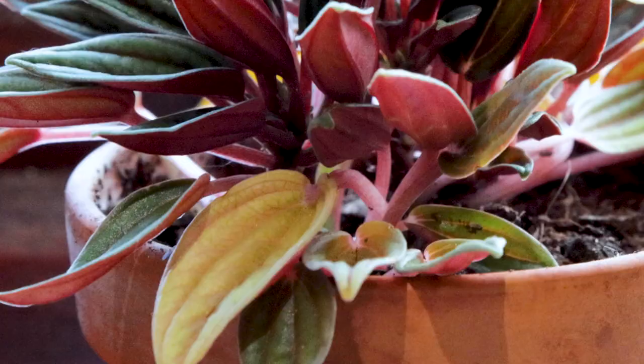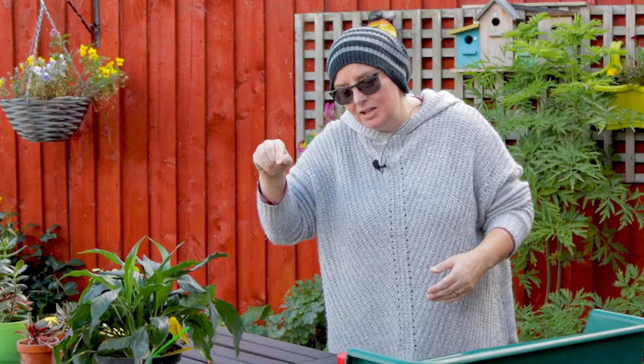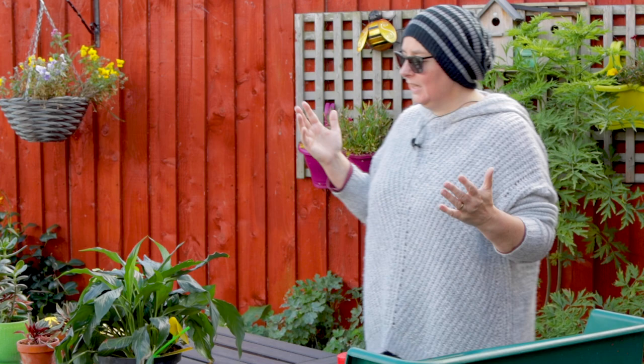The flies live on top of the soil and on the leaves flying about. They lay their eggs just under the surface, and when those little larvae hatch, they actually burrow a wee bit deeper again. So you'll get them right through the soil.